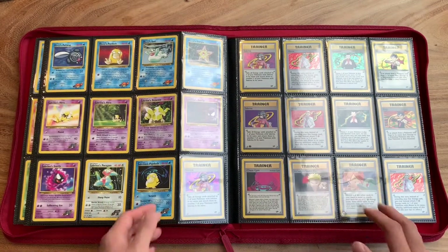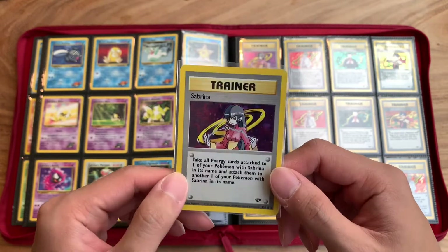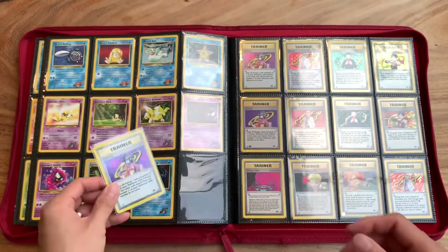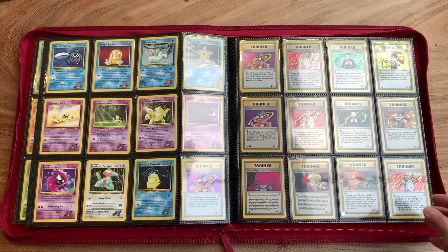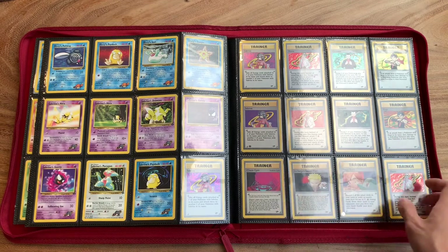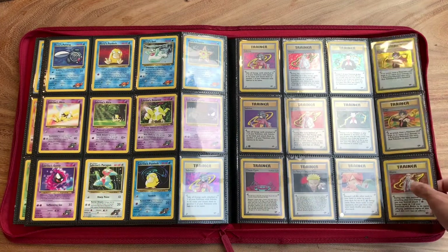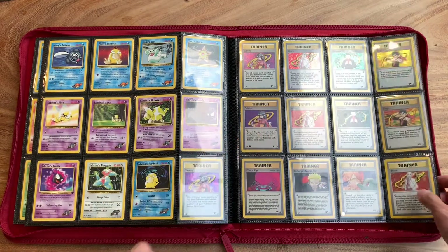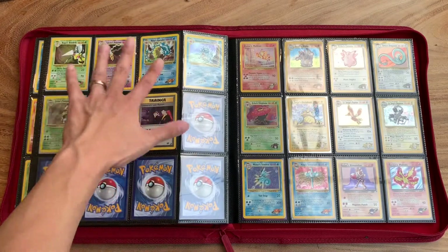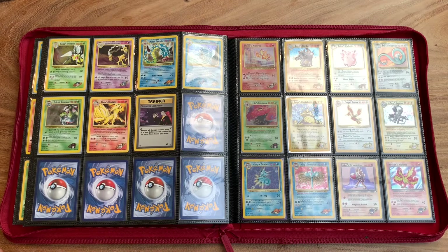I have some of the trainers. Here I have Sabrina. I used to have the hots for Sabrina — she's pretty, like creepy. She's a mysterious girl. And then I have Giovanni, Blaine. I guess I included a lot of the rare trainers, but it's not complete. I have no intention of completing it. I might get some of the older trainers like Misty and Brock. Also, they released two Gyaradoses in one set, which is pretty cool — kind of unusual.